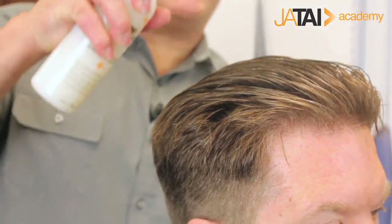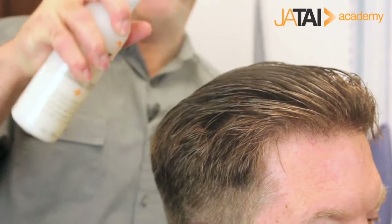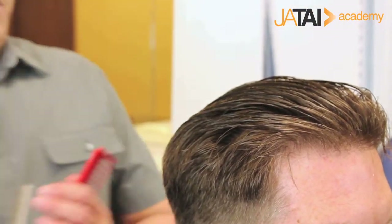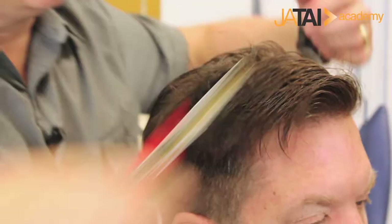Now it's time to do some texture. Blade Glide Plus hydrates the hair, especially for razor cutting — fabulous slip and slide, moisturizes the hair. The hair drinks it up. I love using it and the hair loves that I use it.